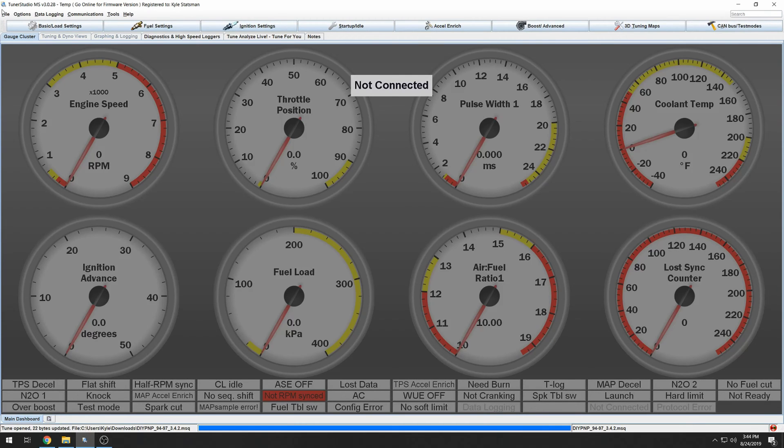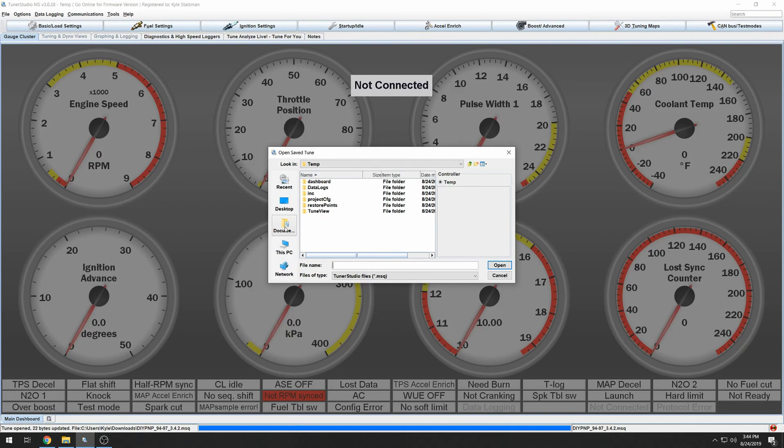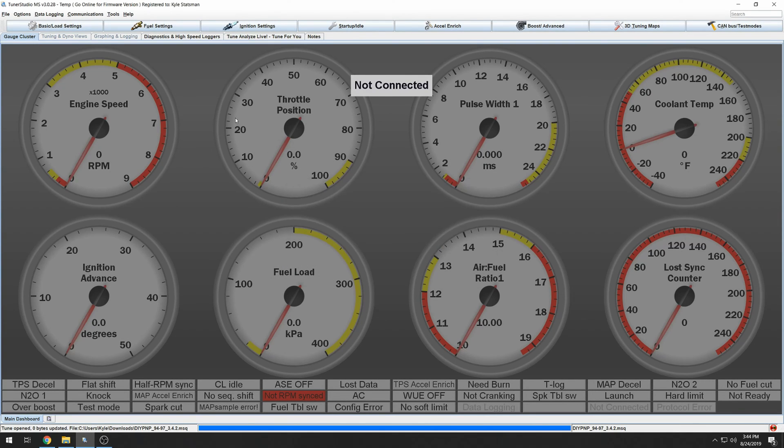Download that, open Tuner Studio, load tune, go to your downloads, and open it up. Usually you will need a project, but I'm not plugging into a car so I can't set up a project. But basically this is his base map for a 94 to 97 Miata, and there are a few things you'll need to change and calibrate in order to get started.